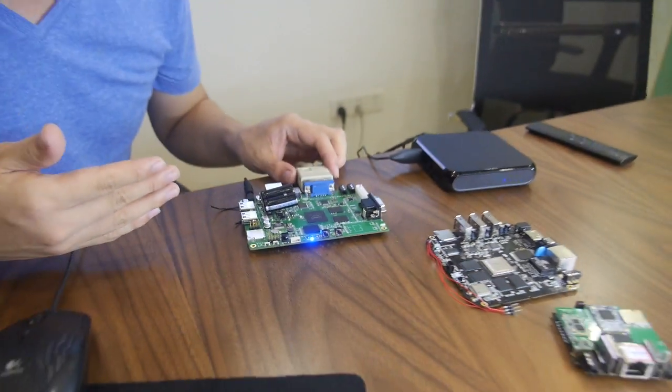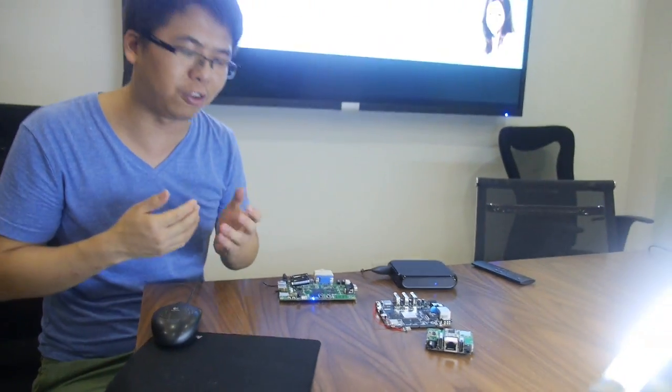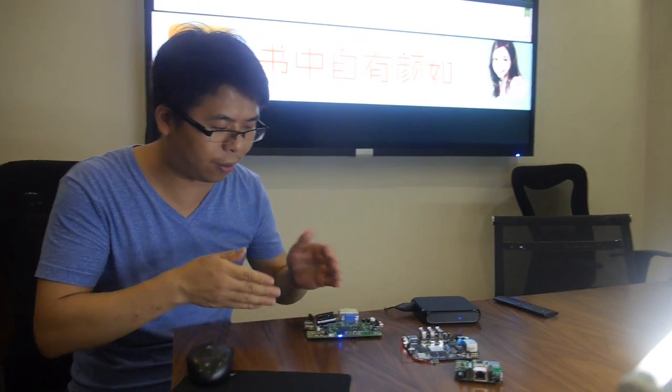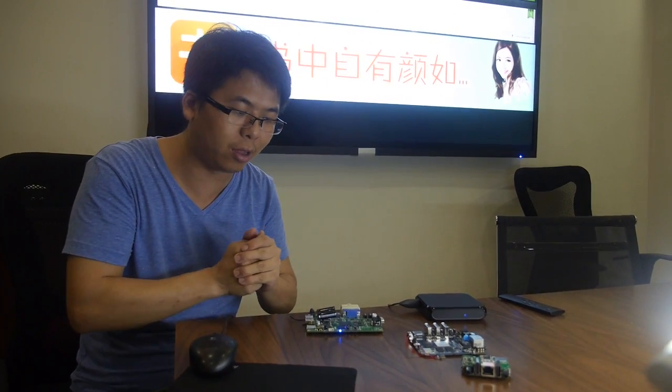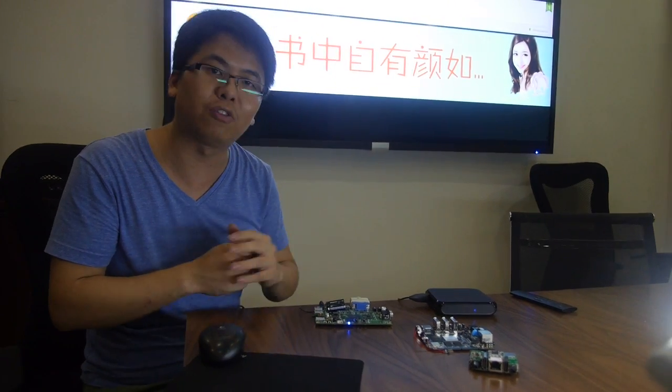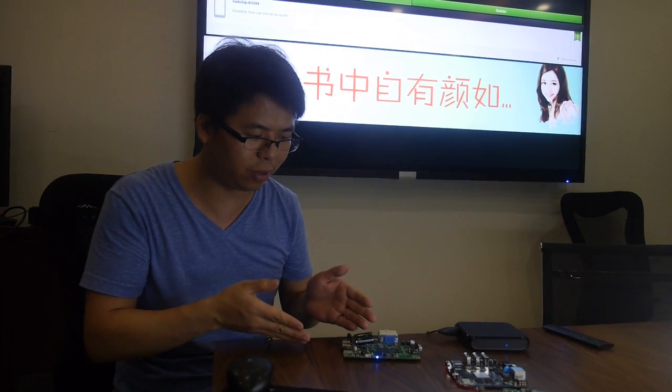This board is considered a really perfect product for several markets: digital signage players, mini PCs, and industrial use. For Wi-Fi, they can implement dual-band 2x2 or 4x4 configurations ranging from 150 MHz up to 600 MHz — so it's also a monster in wireless performance.